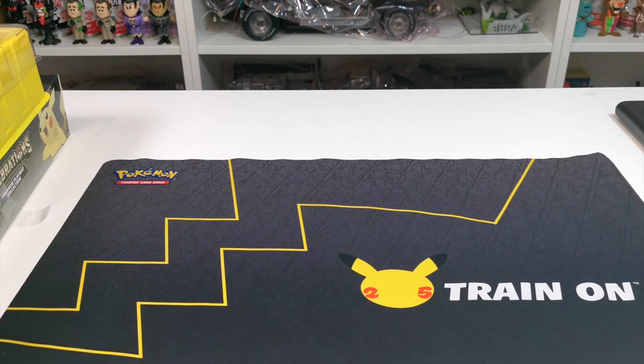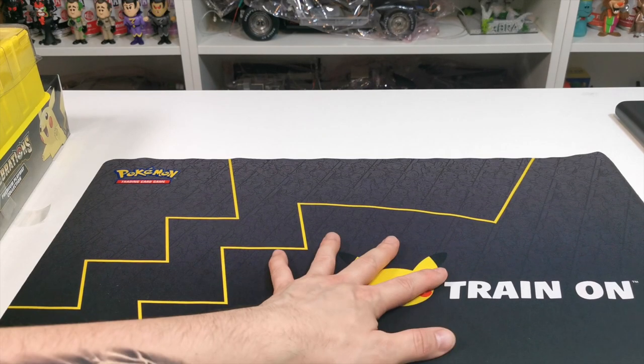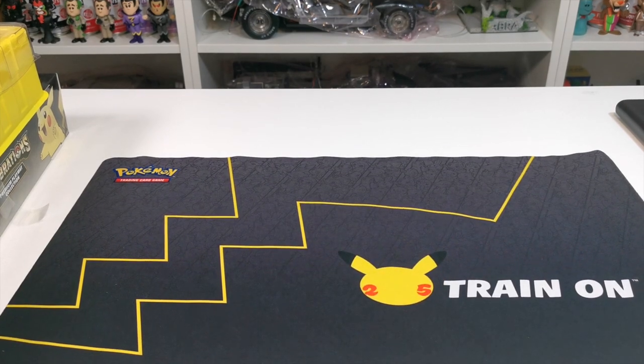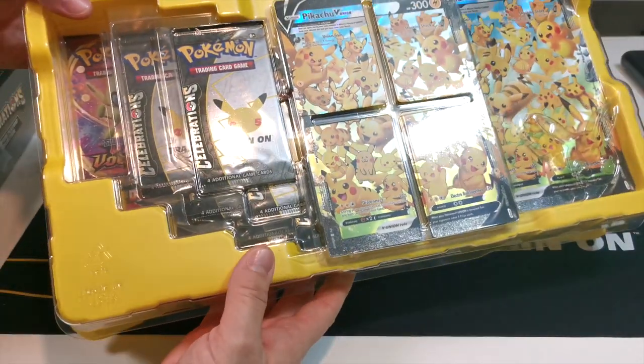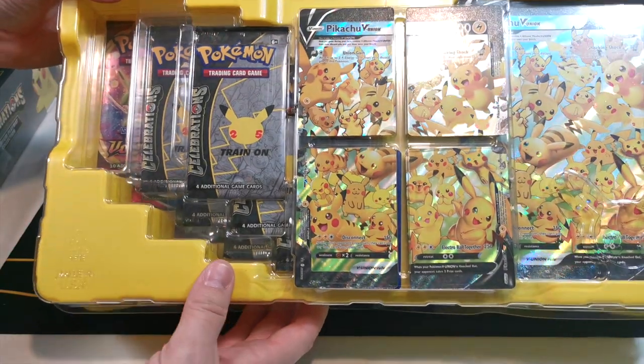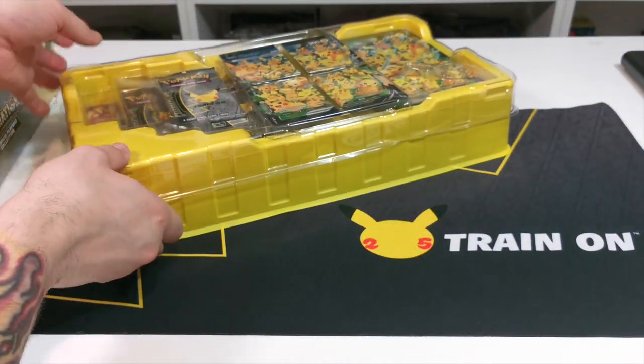Really really nice playmat that comes with this kit. Let's just bump it down a little bit more - this is what comes in the kit here. This is how they come, so we'll just lift this up and take them out.